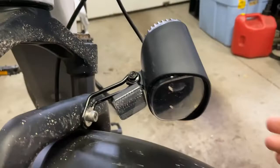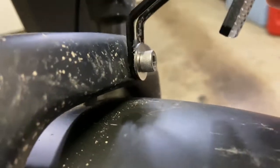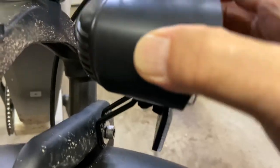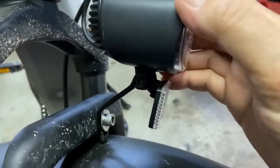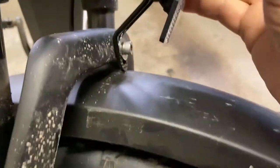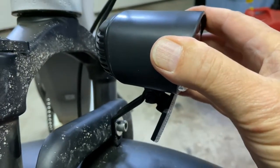Here's a quick view before I tighten everything up. The bracket is going to go right there — it can be adjusted up and down. You just loosen up the top bracket right here and adjust the light vertically, and you can also tilt the light up and down.